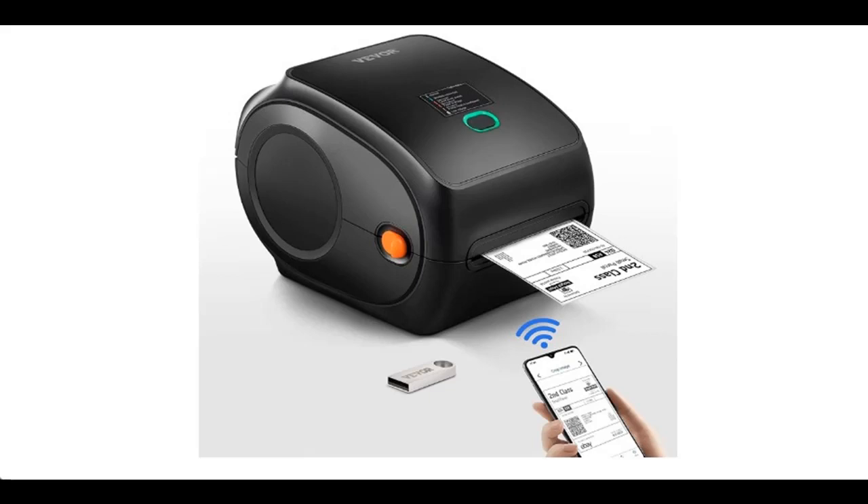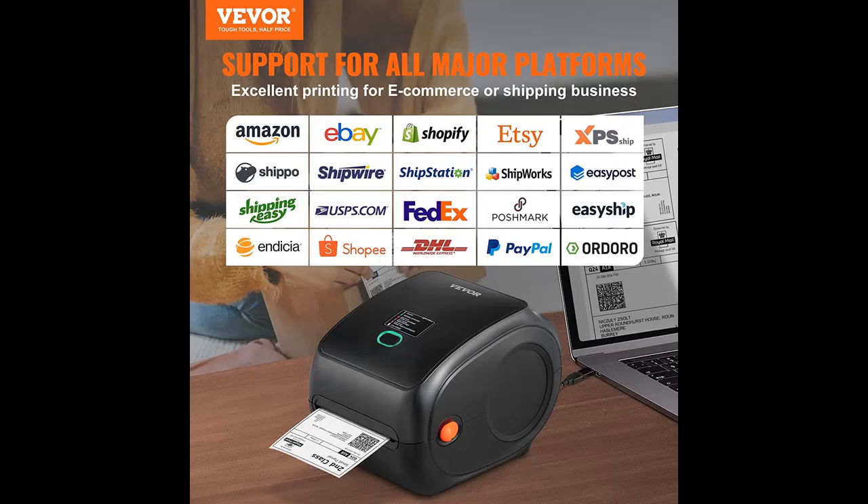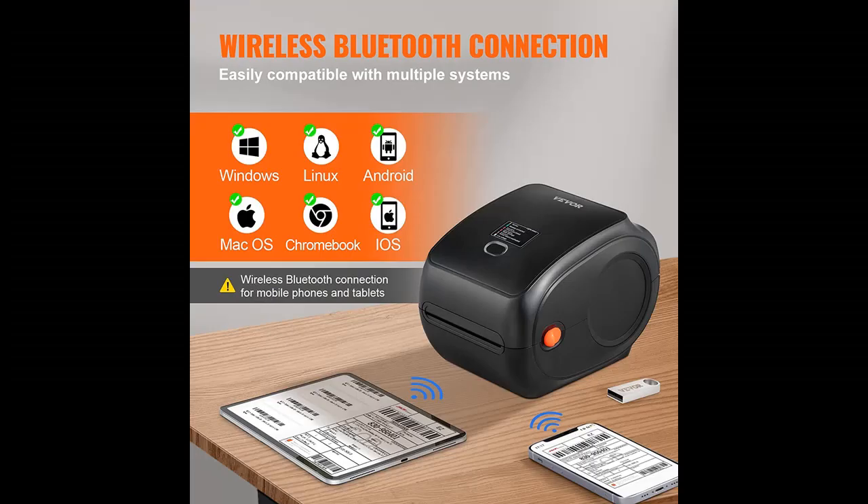Introduce Highlight Features or Overview Summary for the Vevor Direct Bluetooth Thermal Label Printer HD, 300 DPI. Highlight Features or Overview Summary are included.